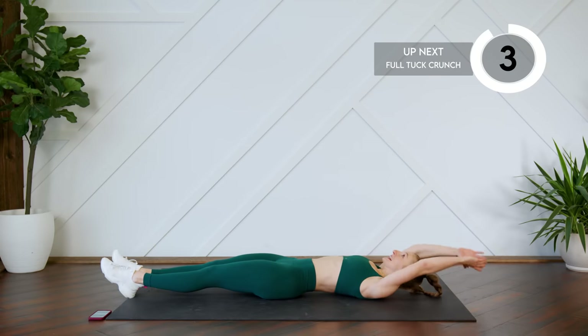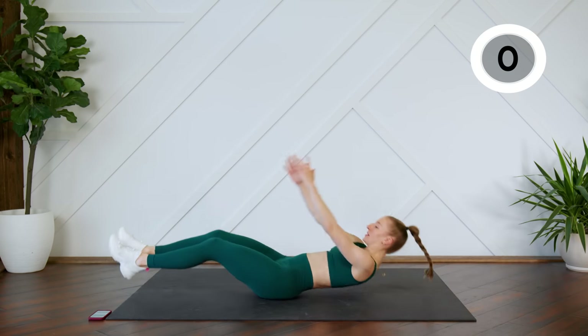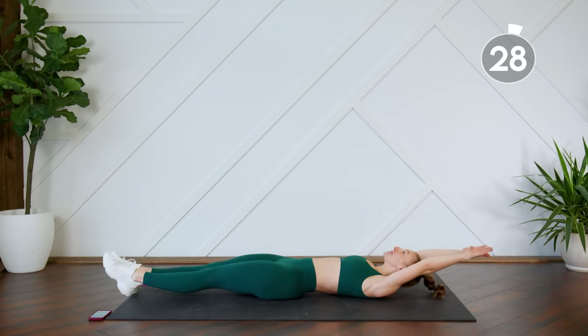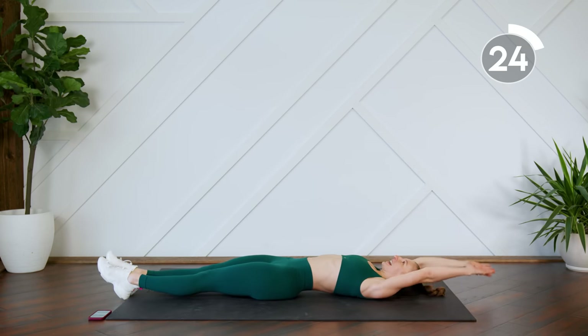All right, next 30 seconds we're going to do both legs. Here we go — bring it up, touch the fingertips to the mat, toes to the mat, and out.